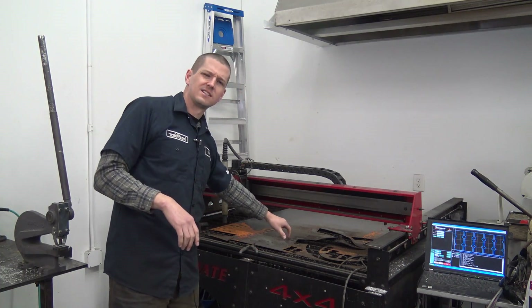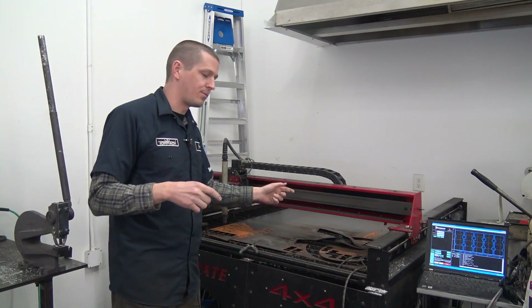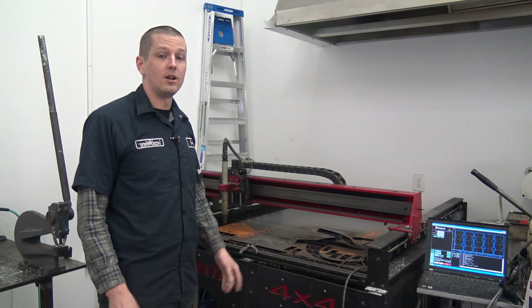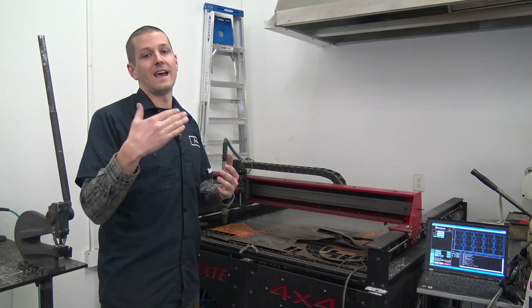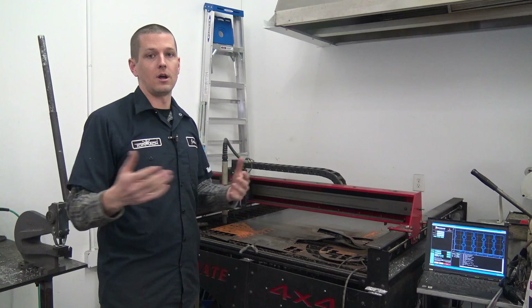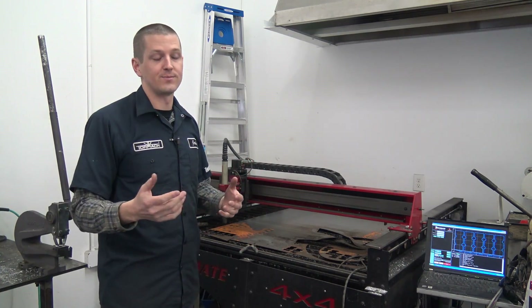I think I need some more adjustability on the slats. We do cut smaller parts and it's a pain when they fall down in. Also, when they fall, you tend to get really messy edge quality, and that's of course a bad thing for having good plasma cut parts.